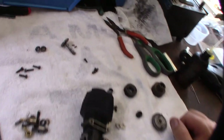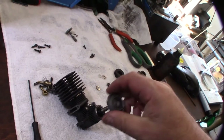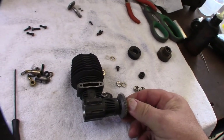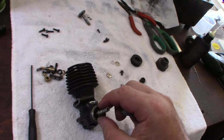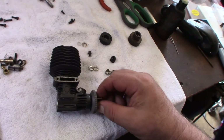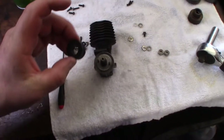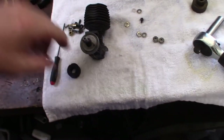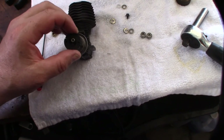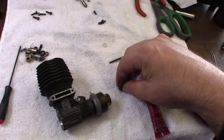I'm going to put the flywheel and clutch back together. There are two different ways you can put the clutch shoes on — make sure you get the right orientation. Because this thing spins counter-clockwise, you want the shoes to go out this way — not the opposite way, or you're going to burn these things up. Make sure you put a lock on there because if this comes undone while it's running, you're going to destroy that spur gear.